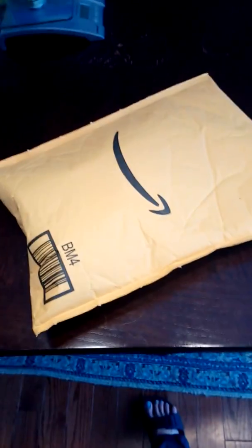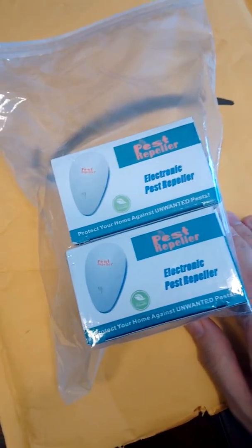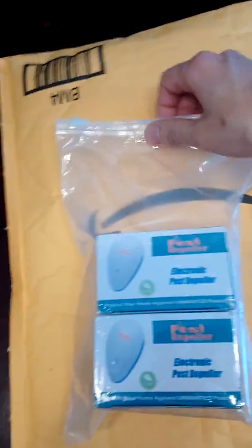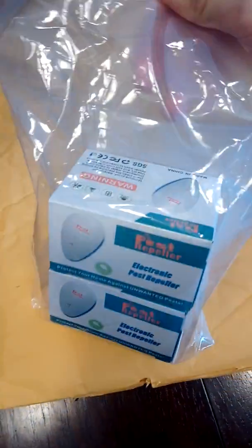I opened it and this is what it looks like. They're very tiny. This is my other pest repeller but she doesn't do much. There are two in the package, so you can definitely save one for other stuff.